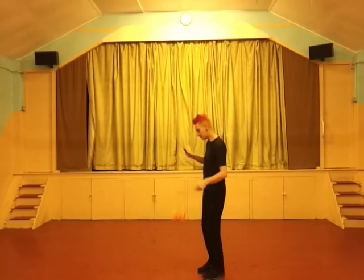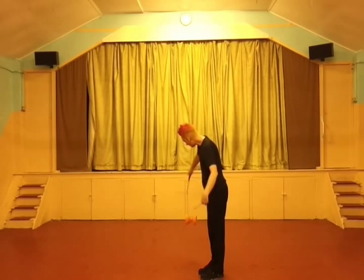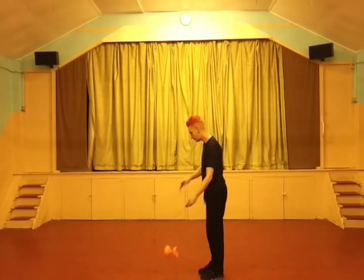If I turn to the side, you can see my right arm is crossing under and then passing over my left arm. This is important to keep the Diablo from tilting forwards and backwards and will keep you balanced.